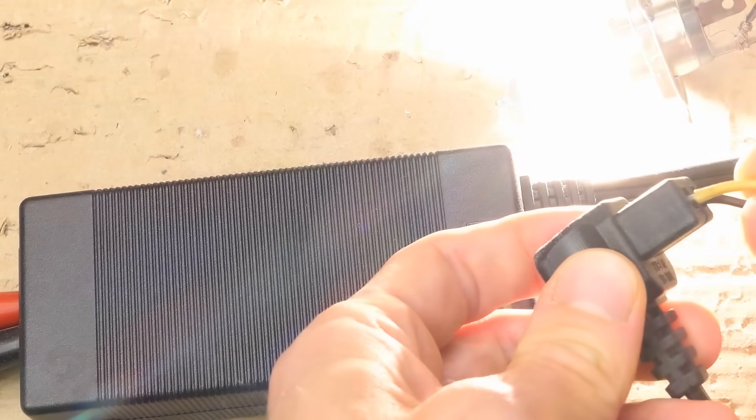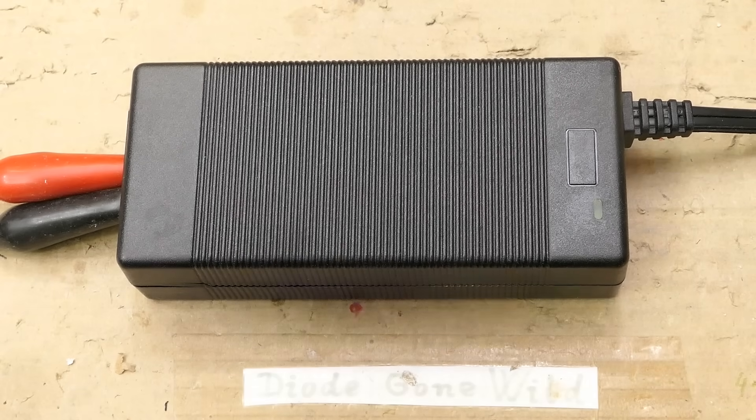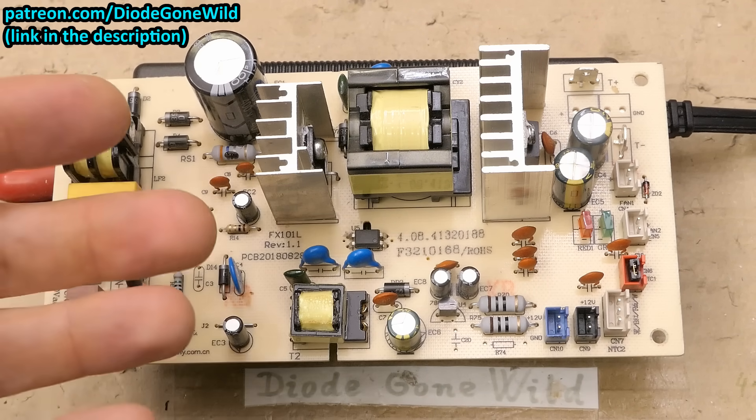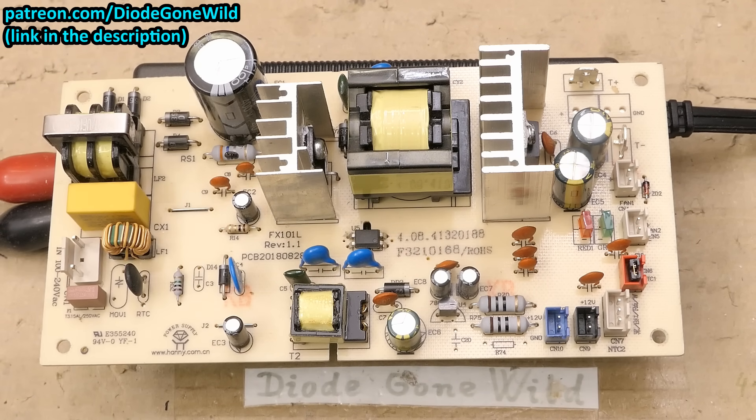That's it — it was a quick repair. Coincidentally I'm also working on a Peltier fridge power supply, and that will be a longer and much more detailed video. If you like my videos please consider subscribing, supporting my channel on Patreon, and using the thanks button. Big thanks to all of you who support me — this channel couldn't exist without you.